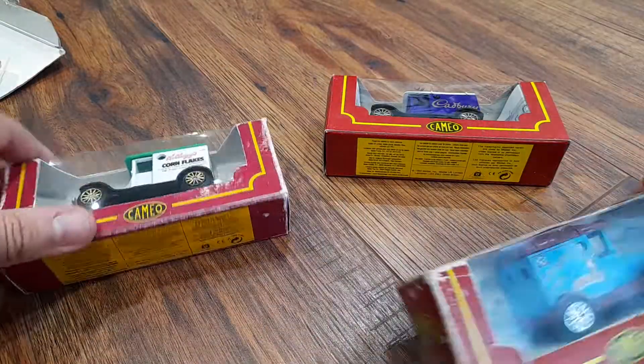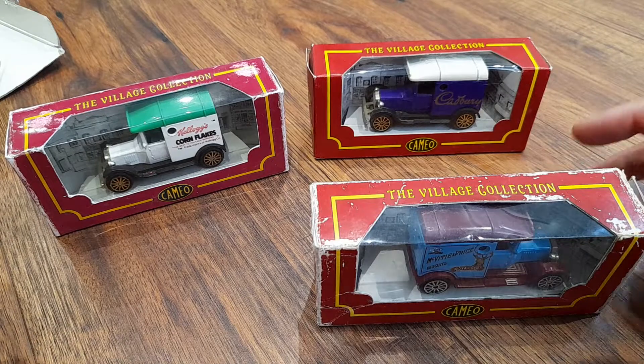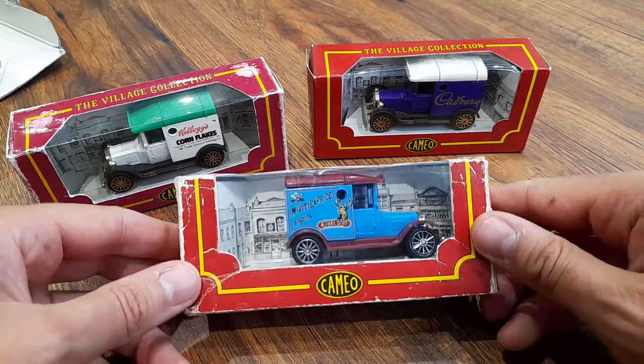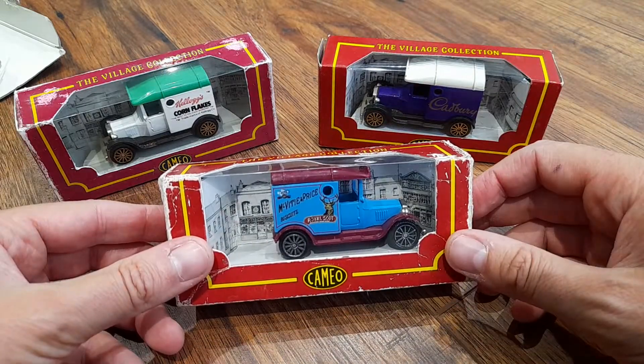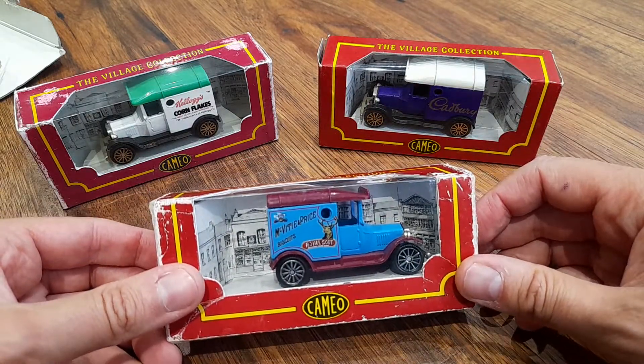So yeah, let me know what you think of this investment. Let me know if you think I will make some money on it or whether I'll lose money on these. Guys, thanks very much for watching as always and I will see you in the next video.